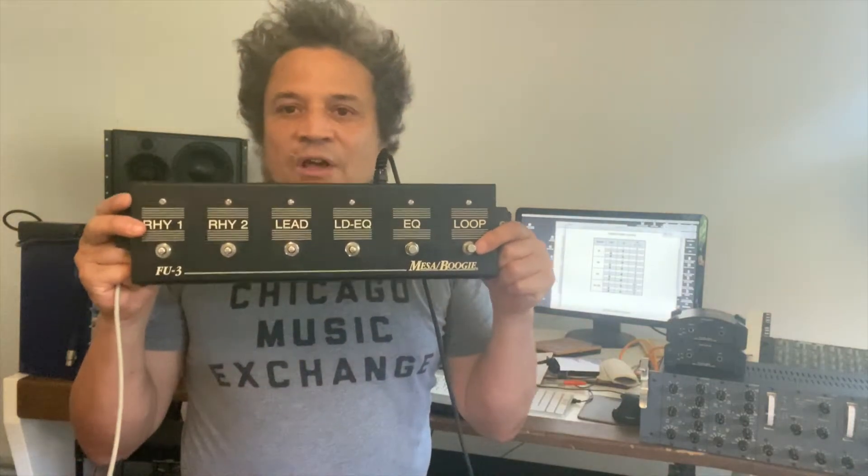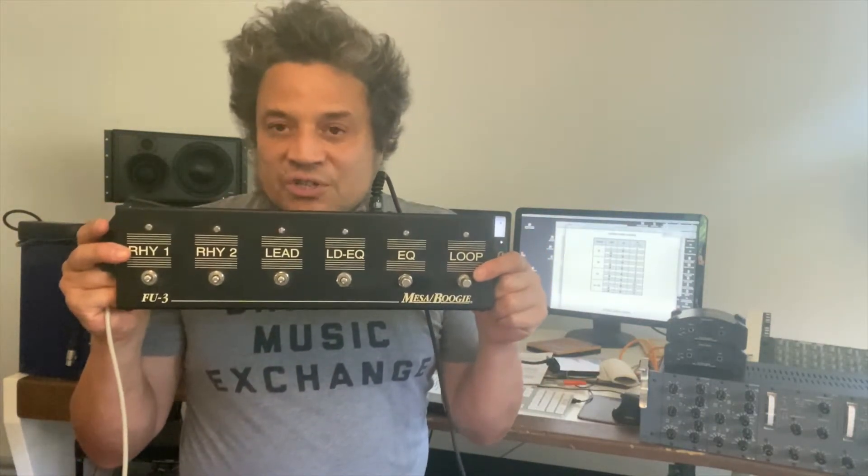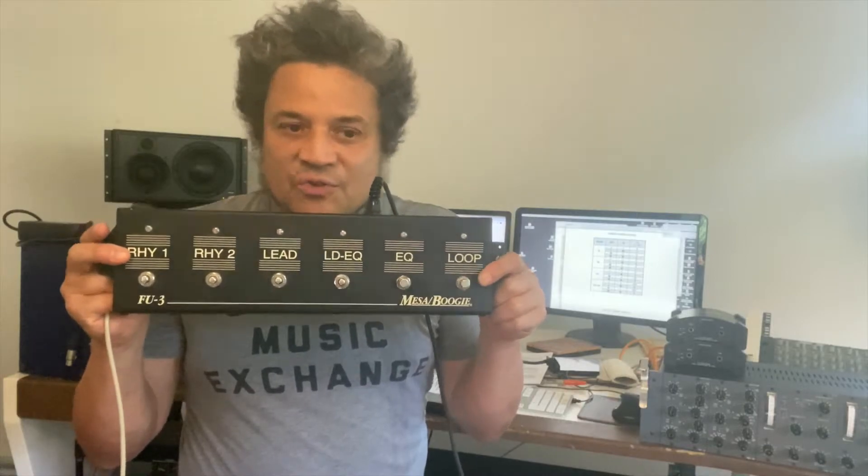The great thing about this is it allows you to get rid of these. It means you can control the channels on your amp from your multi-effects box, and we all know how useful that is.